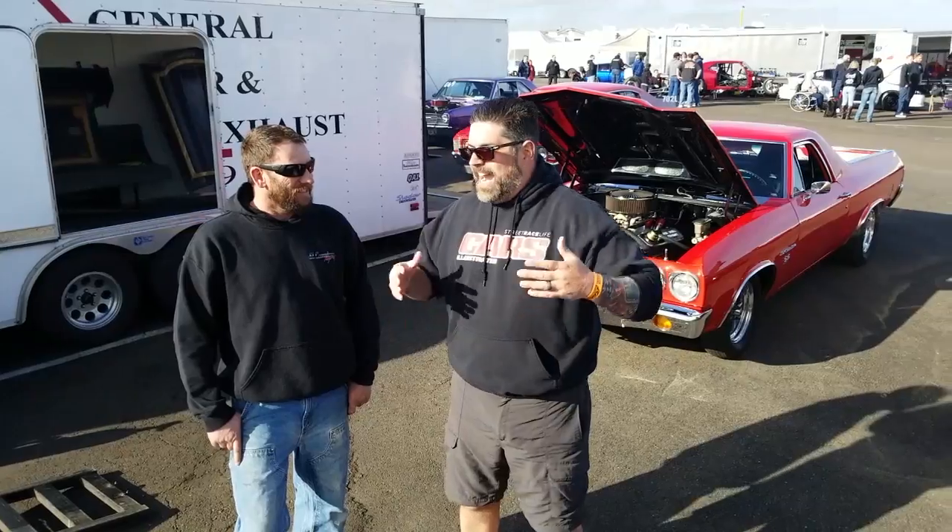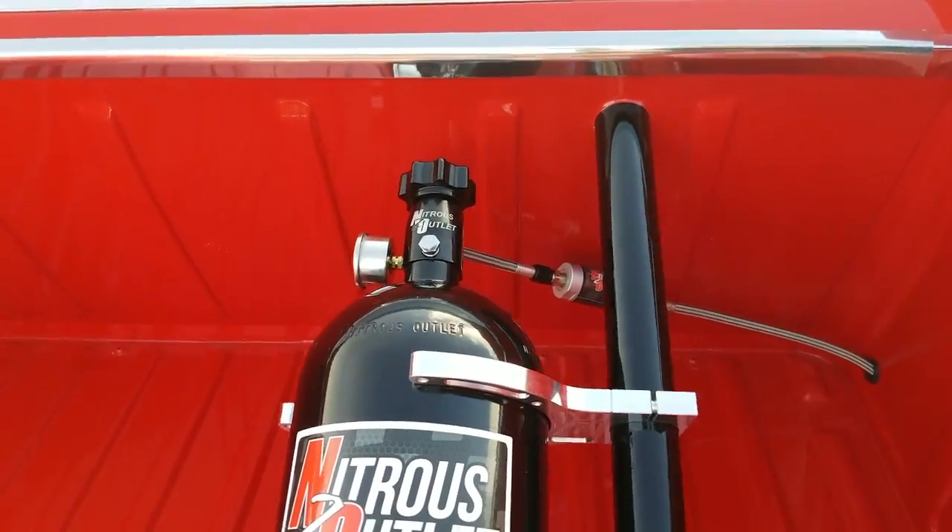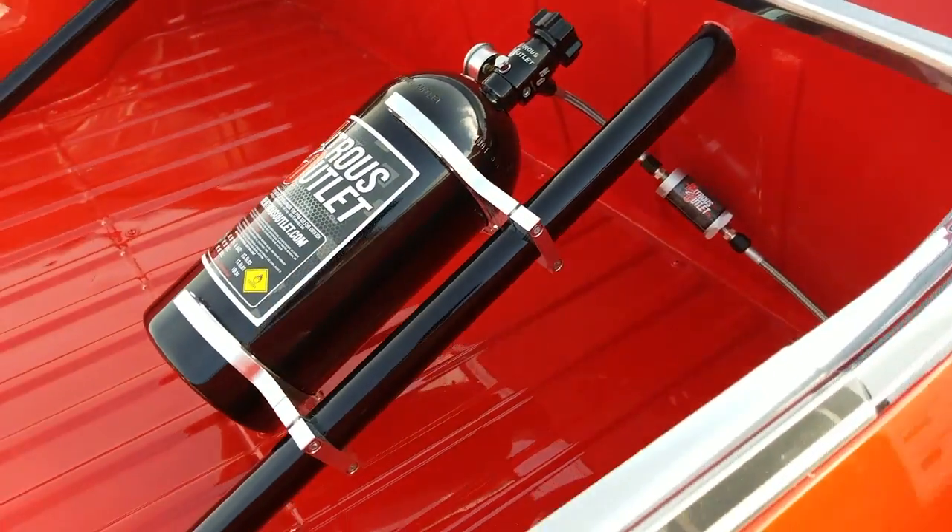It is a 10.5 car and I said, man, we've got to put this thing down in the 9s. And what better way to do it than with our friends at Nitrous Outlet. So let's talk about the kit — let's go from bottle all the way to solenoid. What was it like getting it in there, putting it together, and getting it on the El Camino?